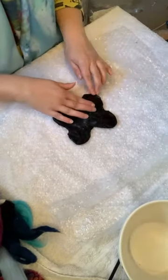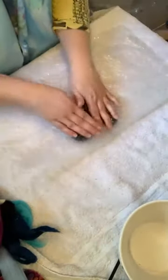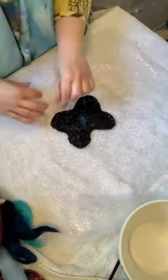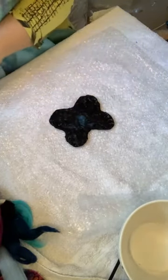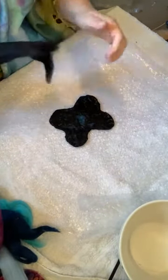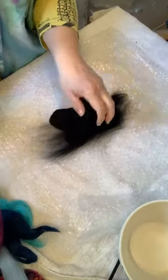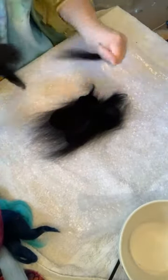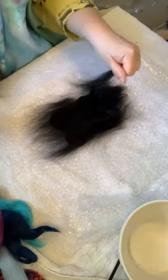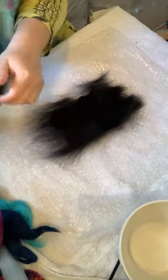I'm just pushing them in with my fingers so it's a nice tight shape, then folding that back on top and giving it a good press. If I turn this over you can see the back of it is black. Now I want to do the same on the front, so I'm going to lay fibers going in one direction on top of my butterfly. To make something wet felt it's easiest if you have the fibers going in two different directions.